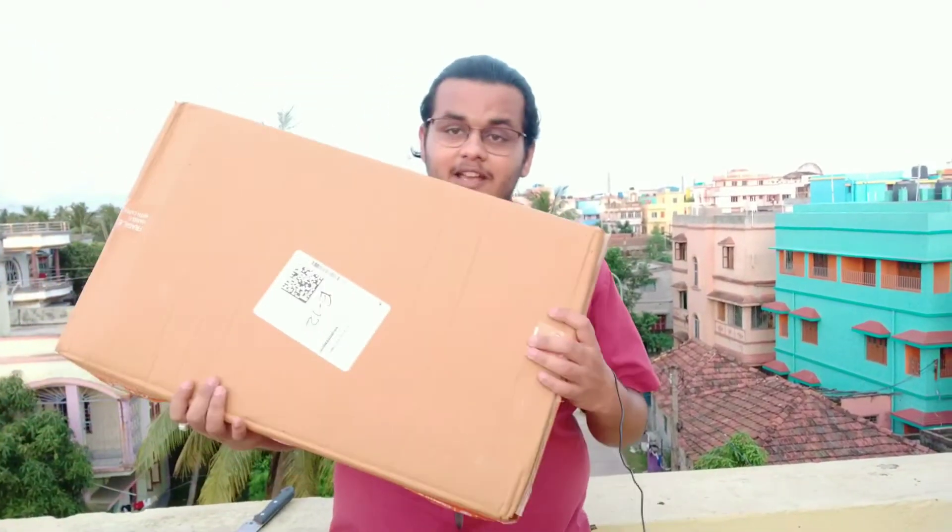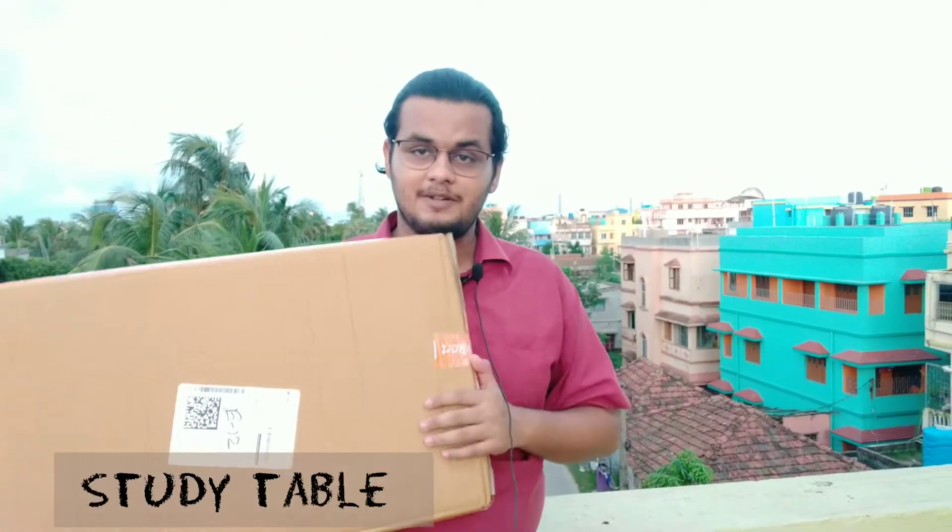Friends, today we have a table — a study table. Let's open it from the packaging and see what's inside.